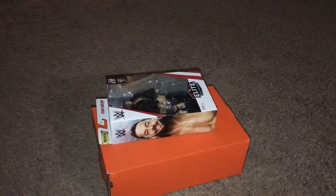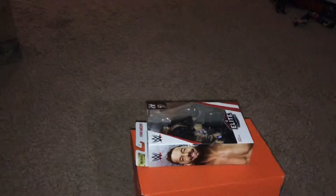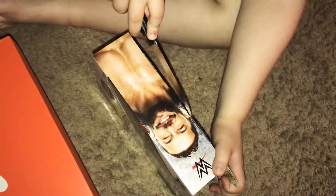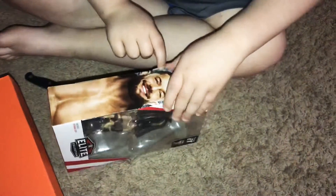Now I'm going to go get a knife real quick and we are going to open this up. Here's the Finn Balor and I got the knife right here, so let's unbox this. I cannot wait to get this new figure that just came out. Let's do it this way — okay, there we go. Let's get the box out. I don't like to rip the boxes, I just like it to look cool.